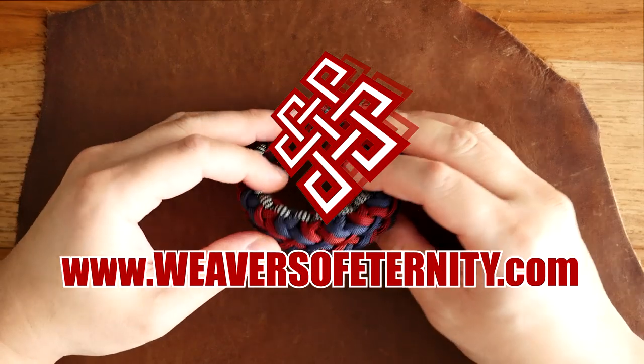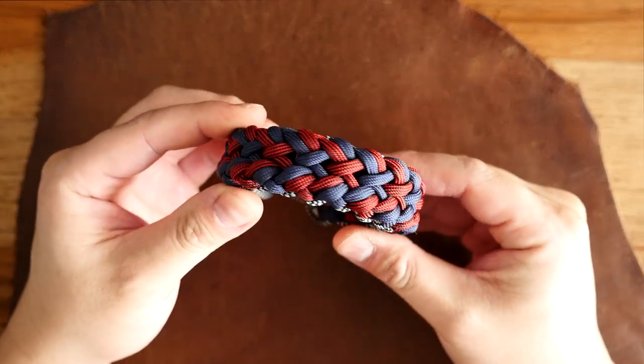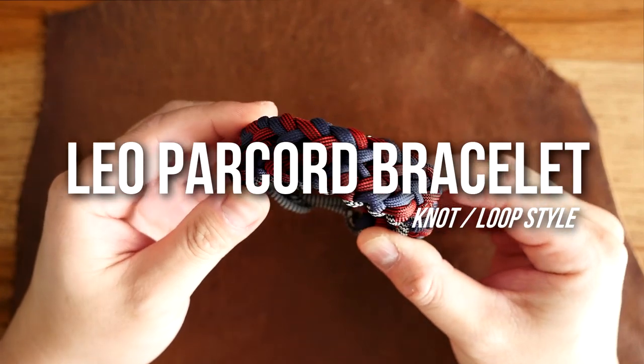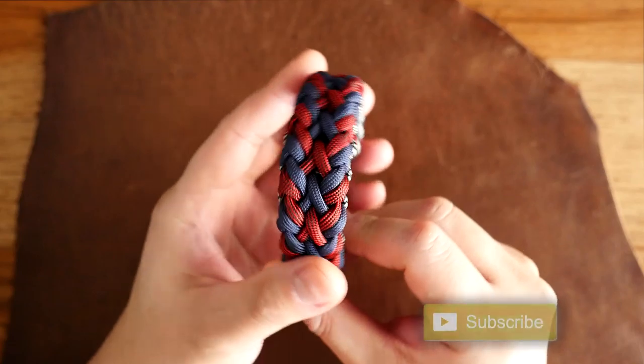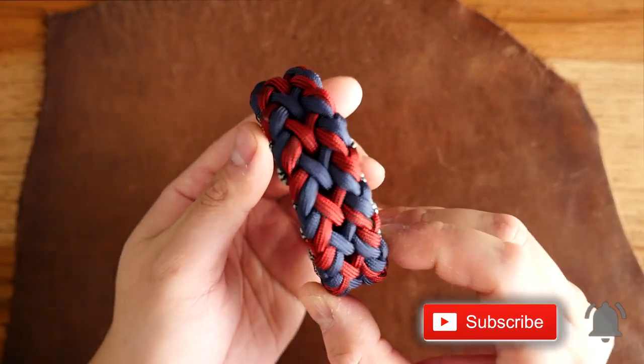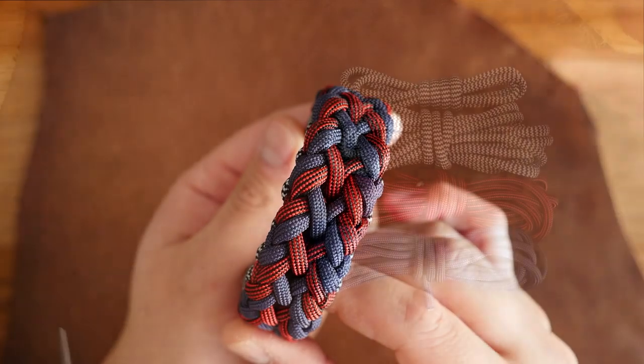Hey, what's going on weavers? Tim here again, and in this episode we are doing the Leo paracord bracelet in knot and loop style. We are continuing the Zodiac series that was authored by Cetus550, and I hope you guys will enjoy this one. That being said, let's get into it.